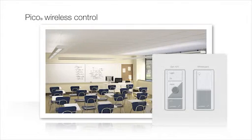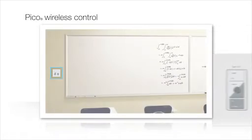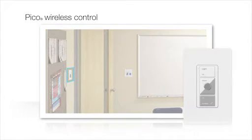Pico wireless controls mount in standard Claro faceplates using an adapter. In a typical classroom, it is ideal to place two Pico controls in a dual-gang wallplate next to the whiteboard for convenient instructor access, and another Pico next to the entrance for someone entering the space.